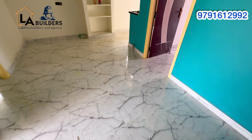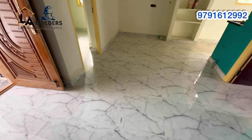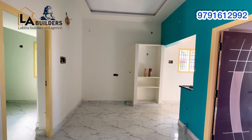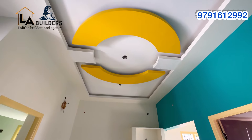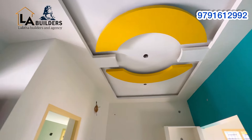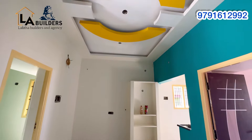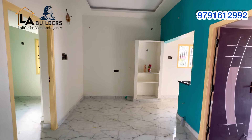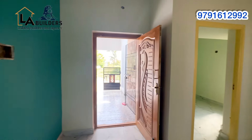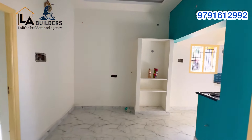You can fix the tiles on the front and finish with marble finishing. You can also put gypsum on the top ceiling. You can see the light setting on the corner with a full finish. You can see a blue color and white color matching scheme on the whole wall.